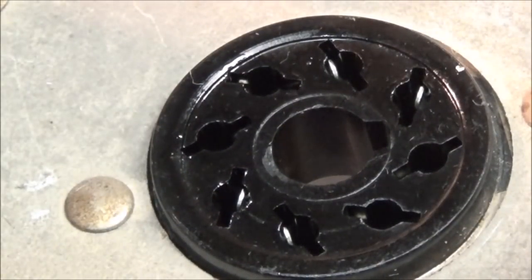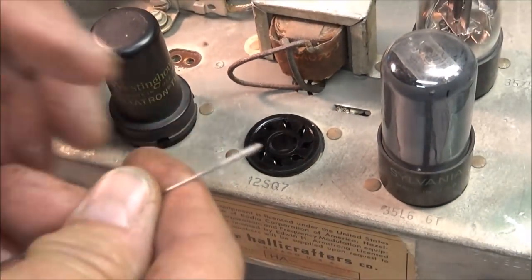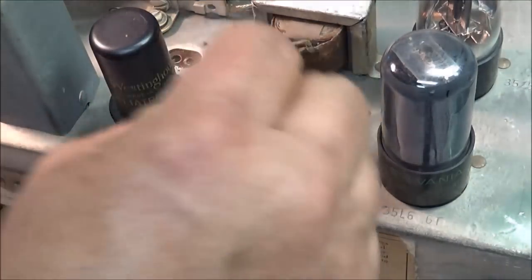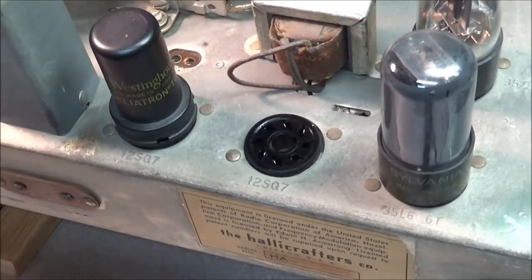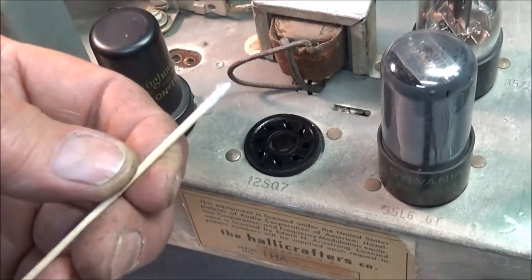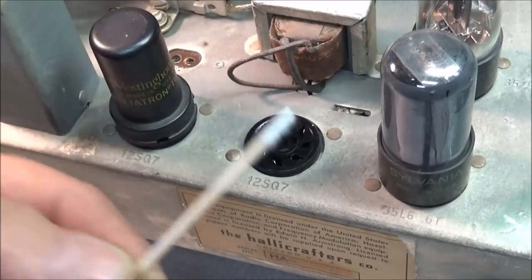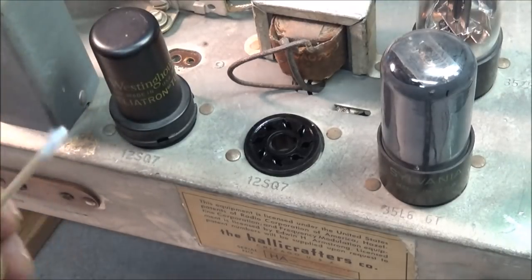For nine-pin tubes, I used to take a bit of stainless steel, wrap cotton thread around it, super glue it on each end, spray contact cleaner, and get in there in the little small holes and clean them. But Keg Laboratories has also come up with these toothpicks that have a little fiber wipe on the end. It's real good to get in there, put some D-100L on it, get in those little pins and clean them out real good. These work real great. I suggest anybody pick up some of these, especially for those little nine-pin tubes — this will really get in there and clean those tube pins out.